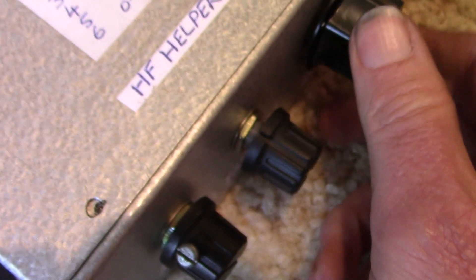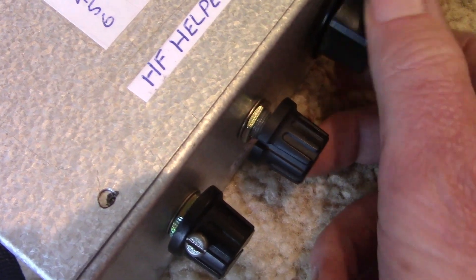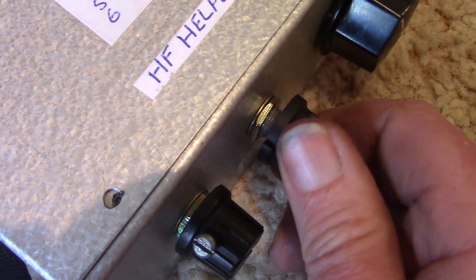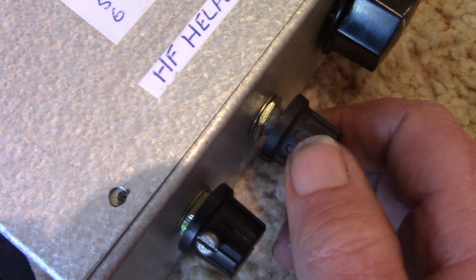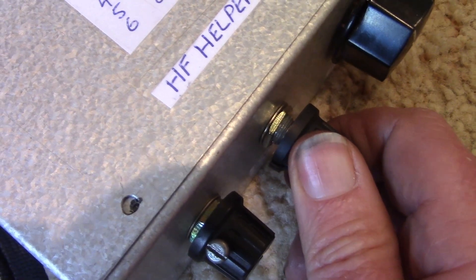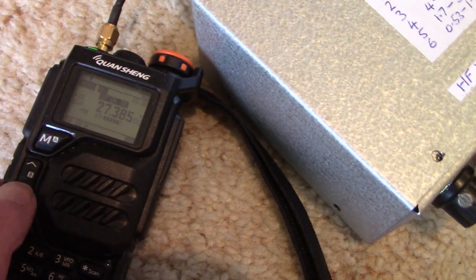Here's another test listening to FT8 on 21 MHz. That's about the best, and this is with the HF Helper switched out. Must just be an RF-y day.